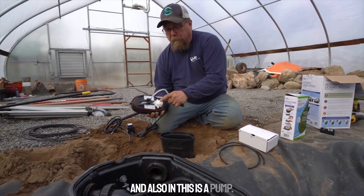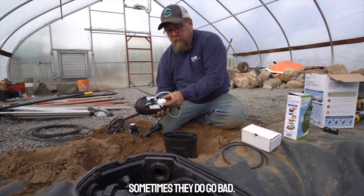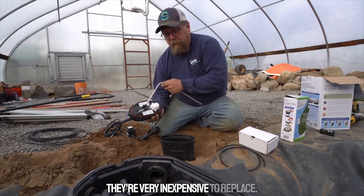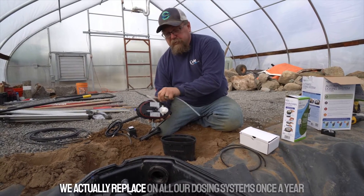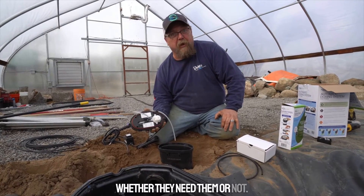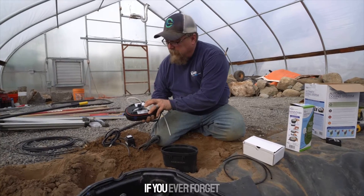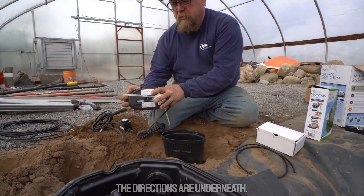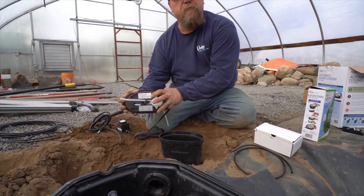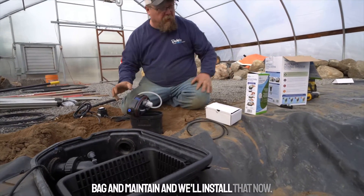Also inside is a pump, and these pumps are replaceable — sometimes they do go bad, but they're very inexpensive to replace. We actually replace them on all our dosing systems once a year, whether they need it or not. And if you ever forget how to prime your dosing system, the directions are underneath. Let me go ahead and grab the bag of Maintain and install that now.